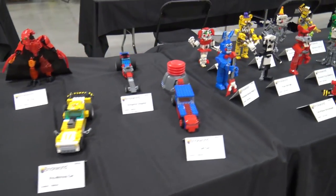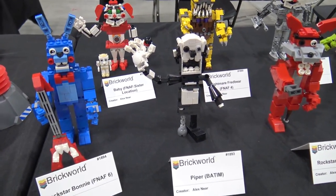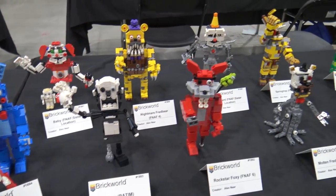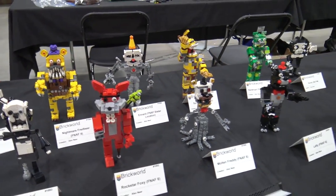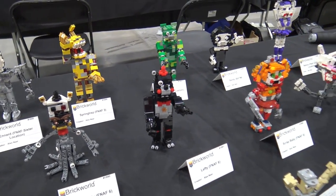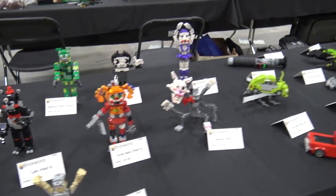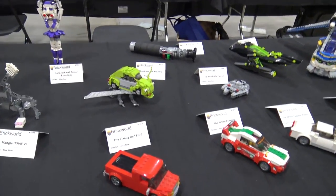Five Nights at Freddy's - a game that just freaks me out and gives me the willies. I've never played it but the characters are terrifying, and represented beautifully here. They're well done, but I'm scared of the game. They do look kind of crazy. I'd continue to avoid that one. Oh, check out the actual Volkswagen Bug - there you go.